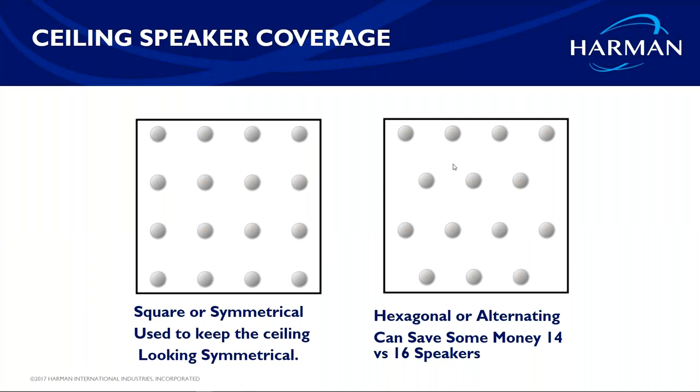Something JBL does that some other manufacturers don't: we have four anechoic chambers. Every speaker we design and build goes into an anechoic chamber — a room completely silent of outside noise. When you walk in and close the door, you can hear your own heartbeat and tinnitus. We use those rooms to mic the speakers, run pink noise and tones through them, and measure how the speaker performs with its cabinet. That's why our specs are quite accurate.